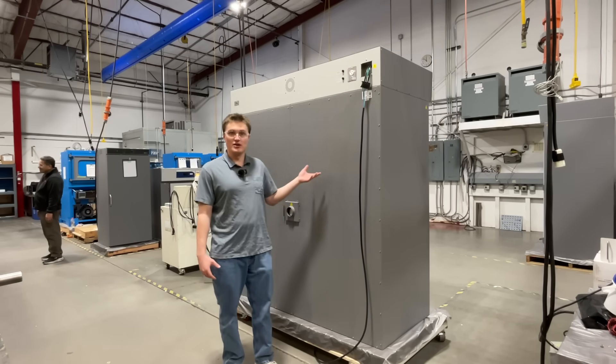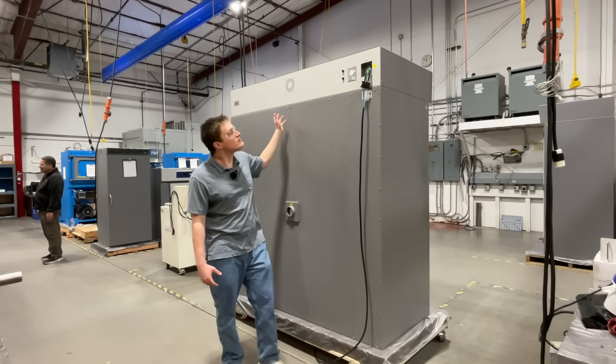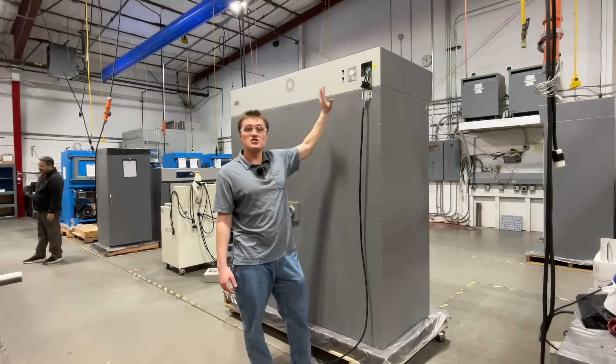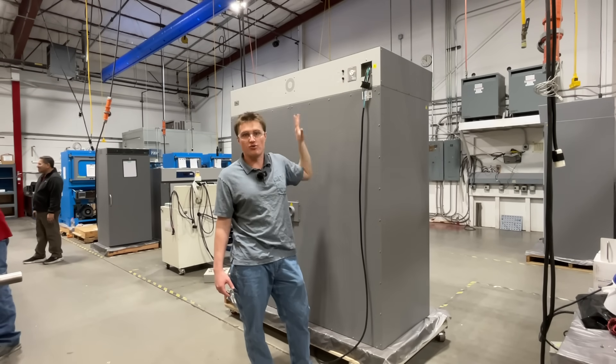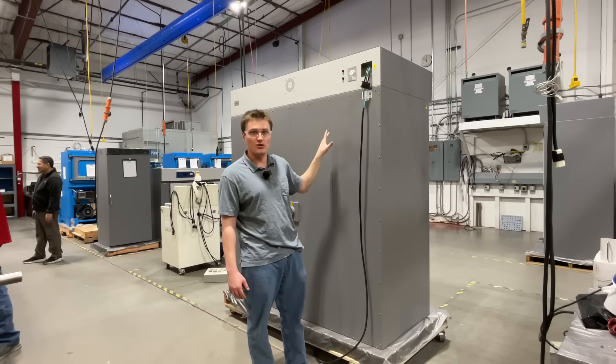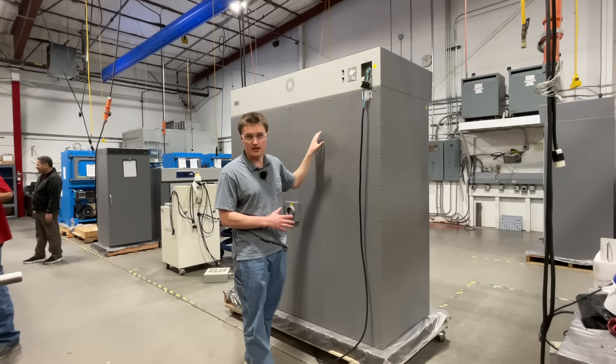Coming around to the back of the unit, you'll find various functions. First is the electrical connection. These units must be hardwired to a properly grounded and properly rated electrical connection when installed. Please refer to the manual for details.